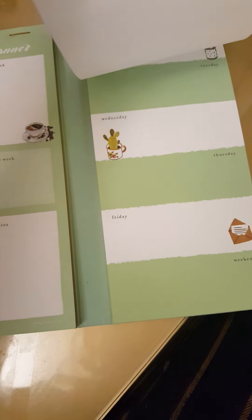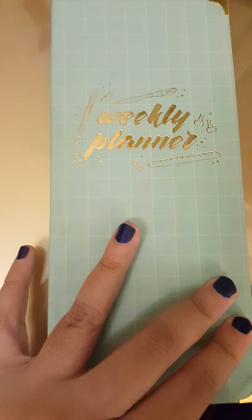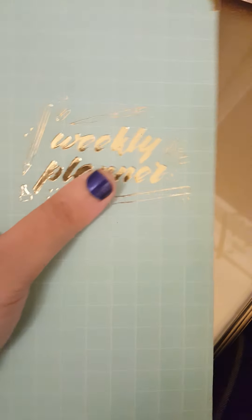It's pretty sturdy and it's perforated, so it's easy to pull out pages. The material is really soft — I don't know exactly which material it is, but it feels like fabric.